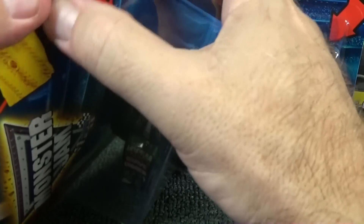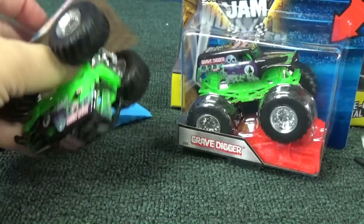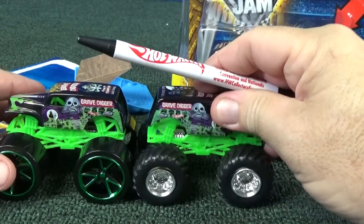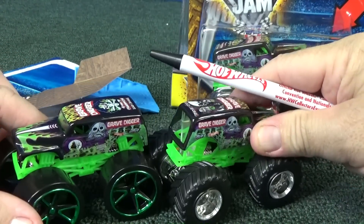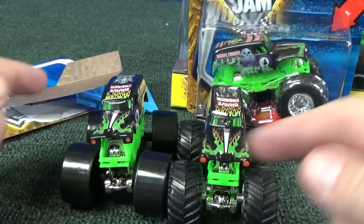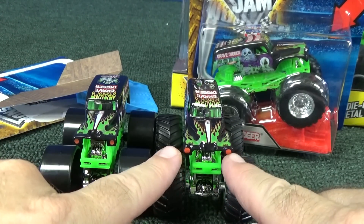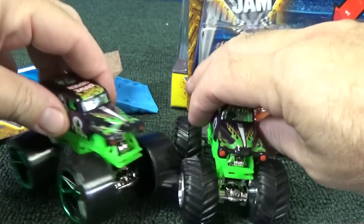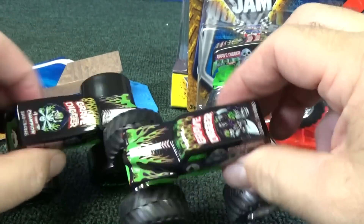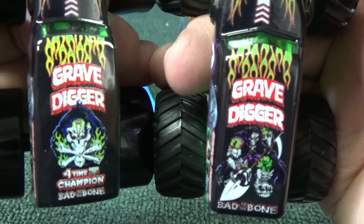Let's go ahead and open this one up — this is the one that's supposedly the 2016 new look. Open it up, there you go. Now put them back to back. It's got the new body as well. You can see how much higher it is. Not only that, it's the new casting where the front end is actually wider than the previous release with the track ace wheels. See how the body's a lot wider. So they changed a couple of things on the body, but the main thing that makes this a 2016 new look is that they gave it a new roof decal.